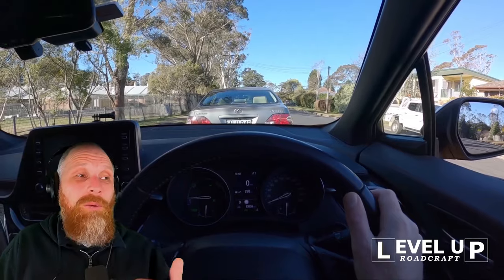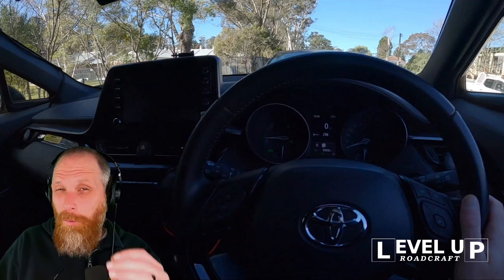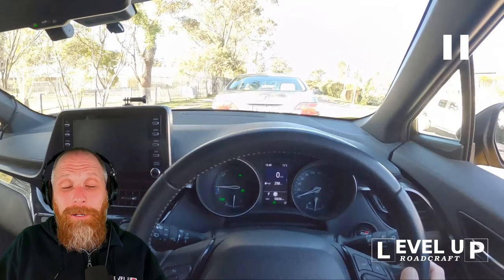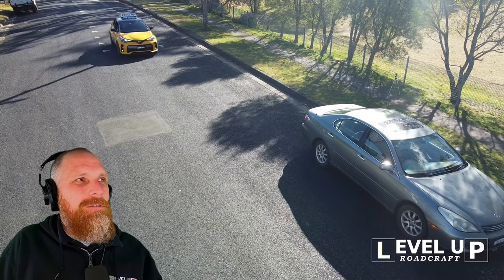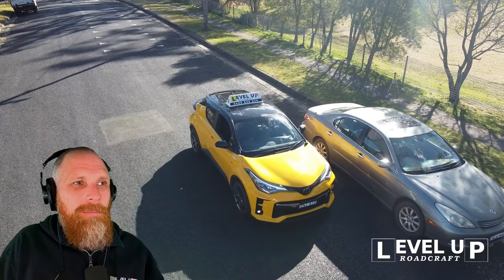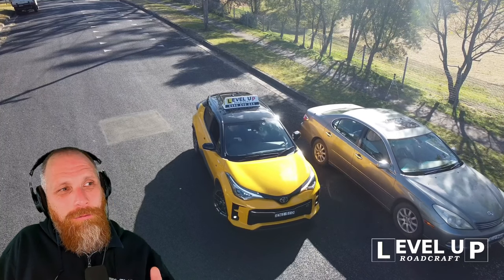We straighten the wheels and drive up so we're one to two meters from the car in front. The best way to think about one to two meters is that our bonnet will line up with the top of their bumper bar or the bottom of their boot. Every car is a little different, so give it a shot and then get out and check. What we're looking for is consistency - the same way every time. Make sure you're parallel, one to two meters, put it into park, and that's the end of the maneuver. They do not mark you until you put it into park. Left indicator on, left side head check, roll up half a meter from the car, stop with the mirror at the back.